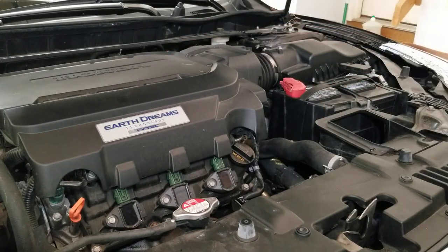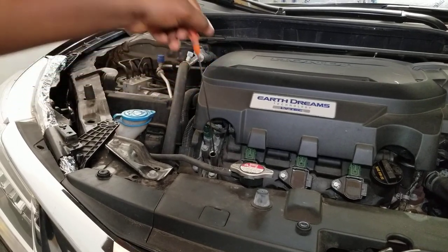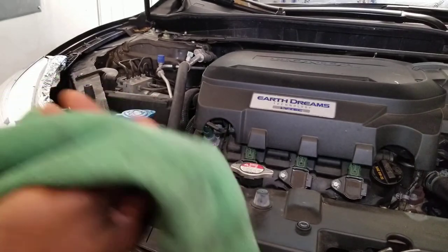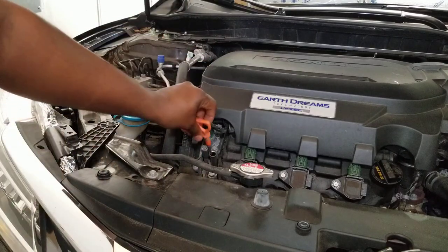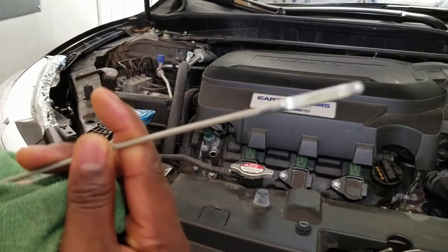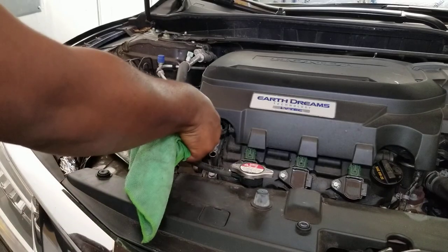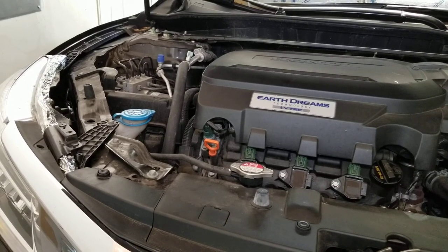You see that orange thing — that's your dipstick. We're going to pull it out and wipe it off. You can see the dirty oil on it. Once we wipe it off, put it right back in, wait three to four seconds, then pull it back out. What you're doing is getting your new oil level reading. As you can see, we have enough oil in there.